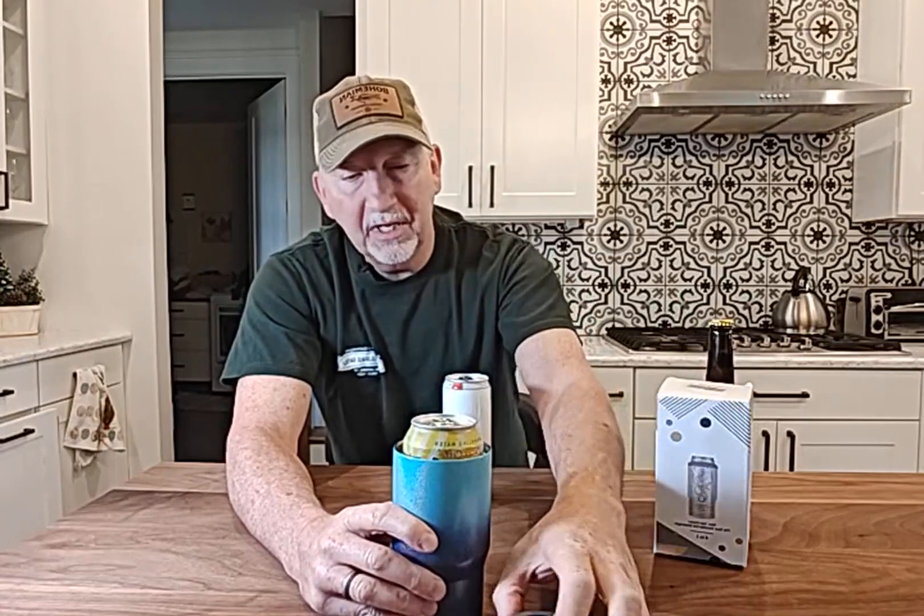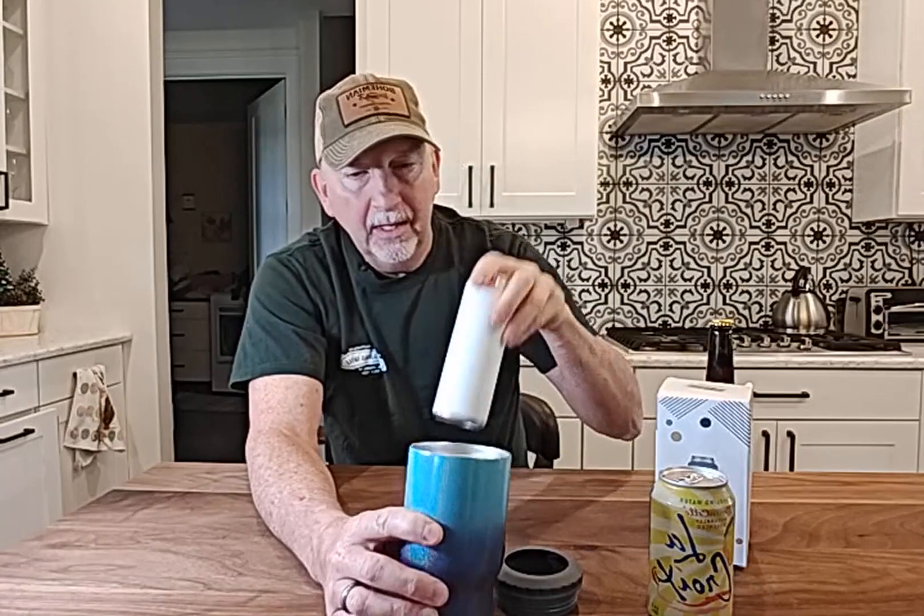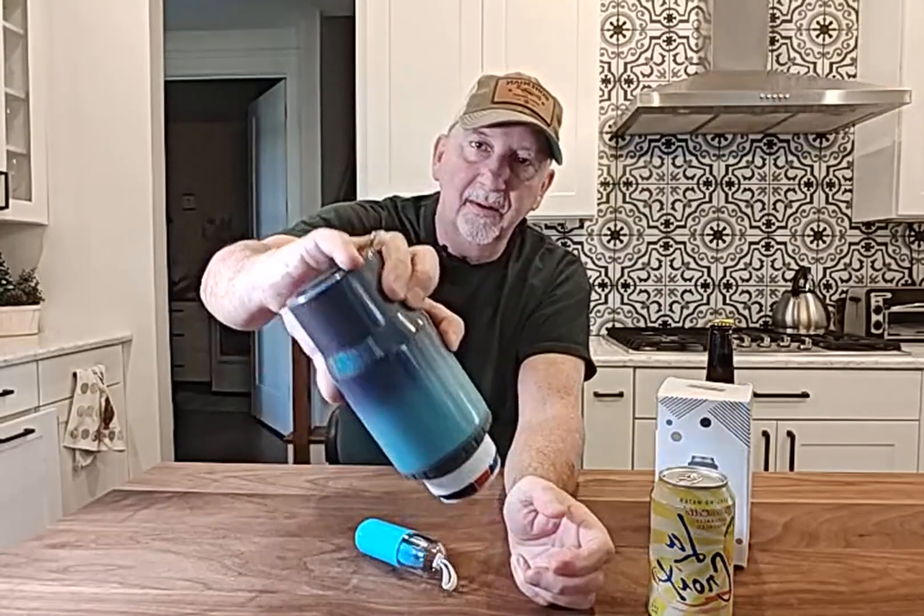And it fits all different size cans, as you can see here, and they won't fall out. It's a nice, tight seal around there. It's going to keep your drinks cold for a long time. And it even works with the big, tall cans. Just like that. It won't fall out. You can pull them out, but it is vacuum-sealed kind of when you do do that.